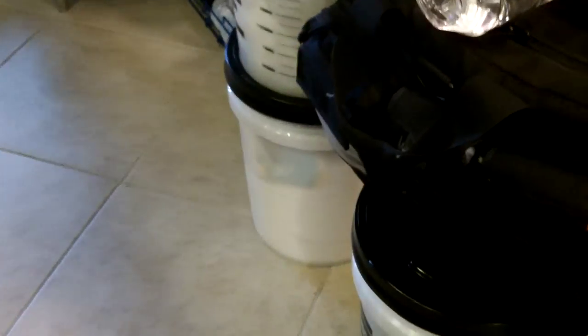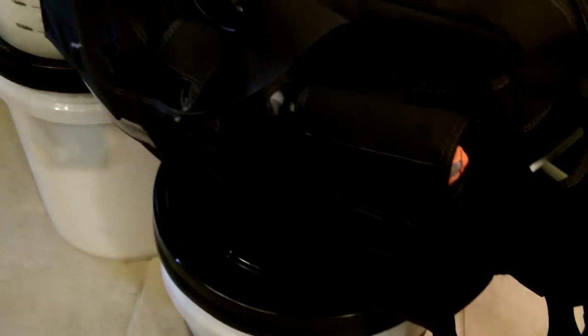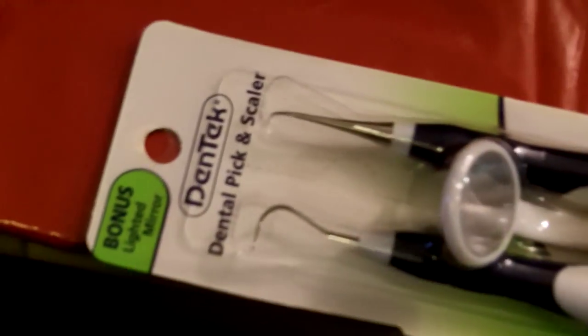In this bottom bucket is a rocket stove, which would be vital in an SHTF — to be able to boil water, process things, cook, and disinfect tools like if you were working on someone's teeth. Being able to make fire and cook would be paramount.